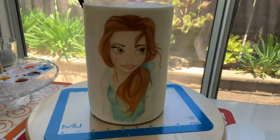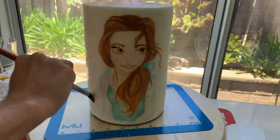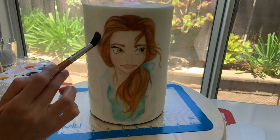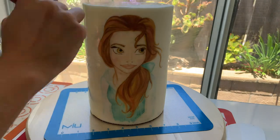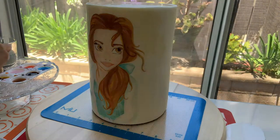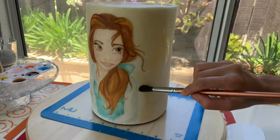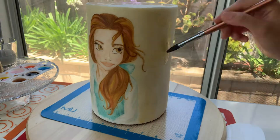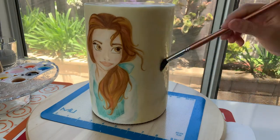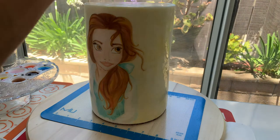Now I can leave the cake as is, but I want to tie in the yellow color you associate with Belle. So I take some dark yellow and some bright yellow, mix it in with the food grade alcohol, and I just blot all around — being careful around Belle herself but everywhere else around the cake and the top I just go at it to add different textures and different shades of yellow to make it a little more interesting.